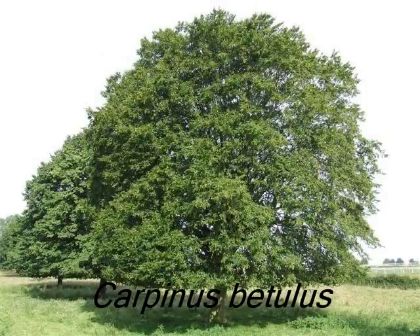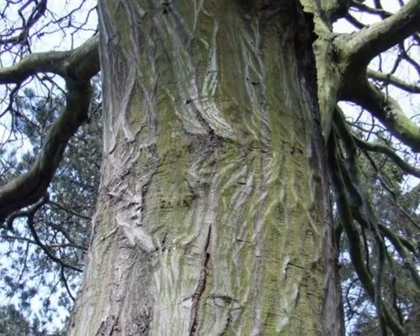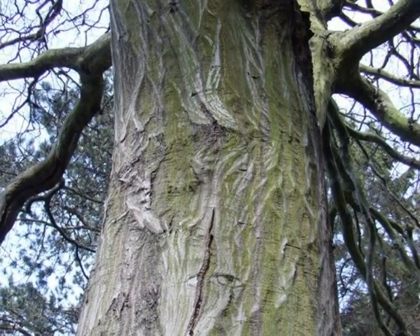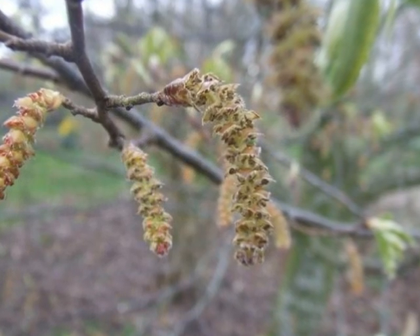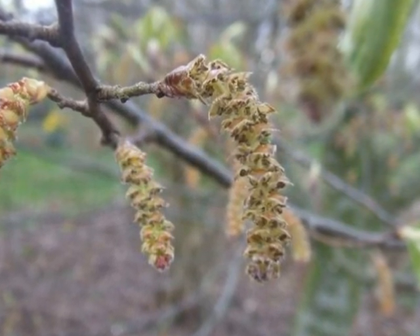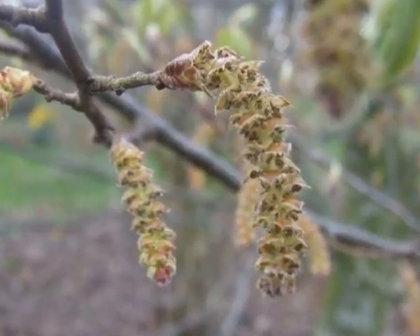To identify a Carpinus betulus, I'll be looking for pale grey bark with lots of silver rivulets running up and down as it matures, and male catkins appearing before leaf emergence, a smudgy yellow colour.